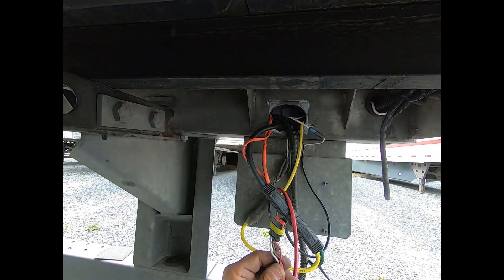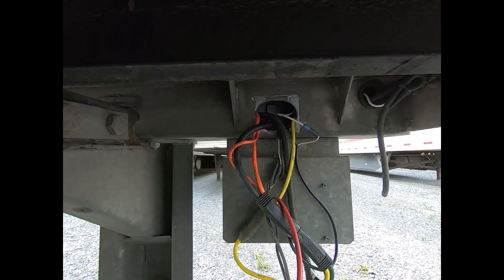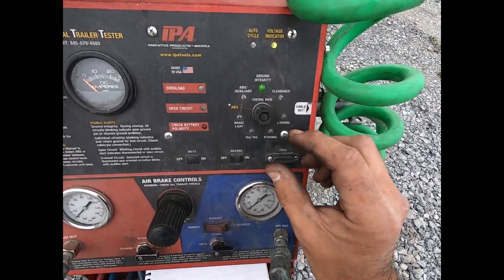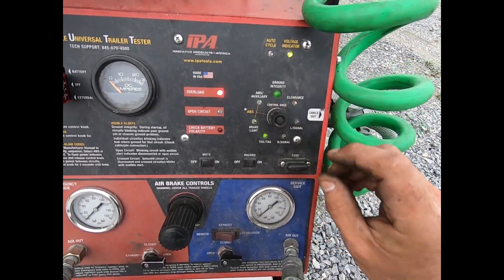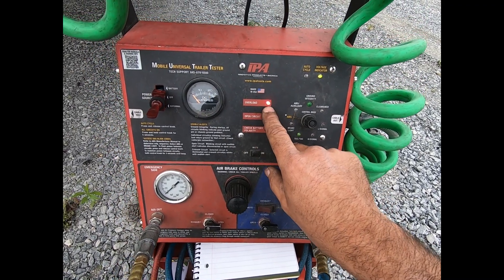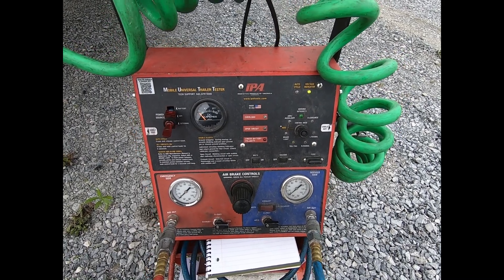With the brake light unplugged, if I reapply power and still have a short circuit, we know the problem is elsewhere. Applying tail/tag — marker light — and we still have our overload. That means the brake light is not the problem.